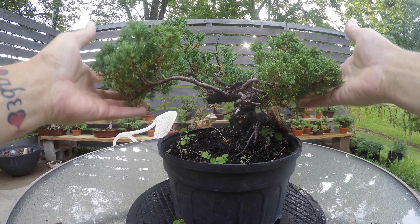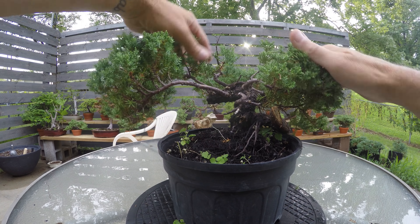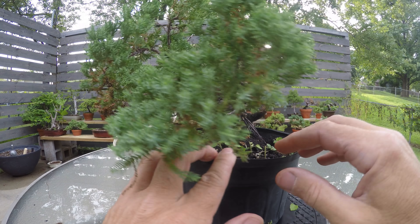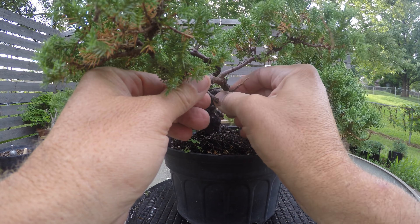This one has already been styled somewhat — it's already kind of headed that way towards becoming a bonsai. This wasn't just one of these garden junipers we bought; somebody already cut it here and here, and kind of just let it grow. It's also been cut here, which looks nasty — we'll need to do something to make it look a little more natural, and we'll figure out if I want to leave all these branches or pull them down, move them, twist them, wire them.